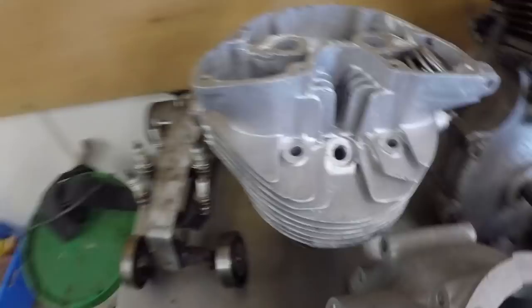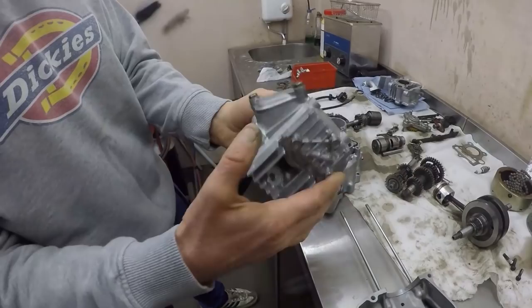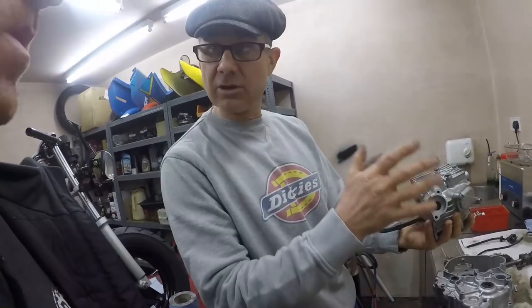So now we've sourced new seals, the bearings are back in, and the cases are now ready for the engine. Look at that cute little piston — it's in good order. The bike hasn't done a lot of work. So grab the head — that's the head all built up again with the valves back in. We had to build a little tool for compressing the valve springs. The idea was to strip it down, blast it, and you can't do that with any of the furniture in.